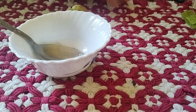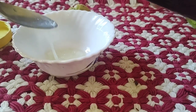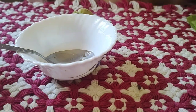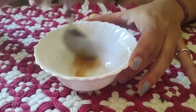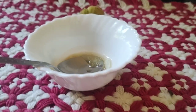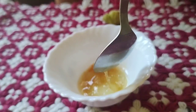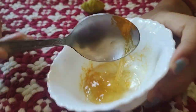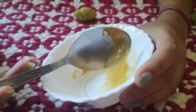Then we're going to add honey and mix it properly. After that, add a little bit of turmeric — just a pinch, very little. Then mix everything together well.